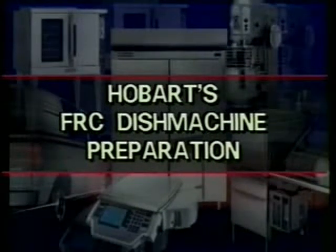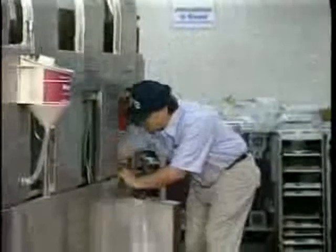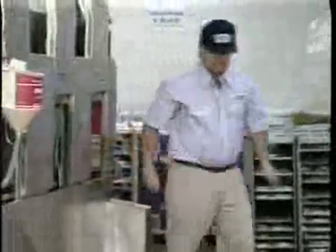Let's look at how to prepare the Hobart Fast Rack for daily operation. First, make sure all the access doors are open. Inspect inside the pre-wash, wash, and rinse tanks to make sure they are free of debris. Remove items such as silverware, dishes, or broken glasses.